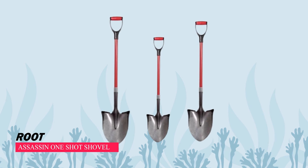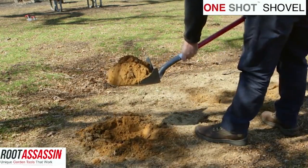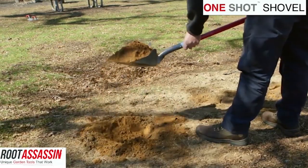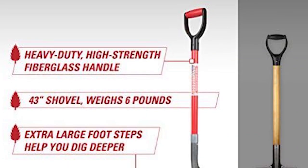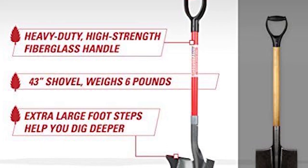Root Assassin One-Shot Shovel. The Root Assassin Garden Spade is a top-notch shovel that excelled in our tests. Its D-handle offers comfortable use from various angles, leveraging well despite a slightly shorter shaft.